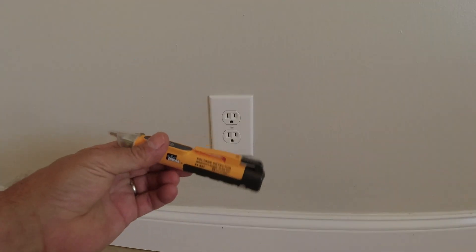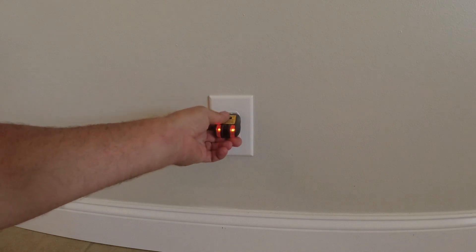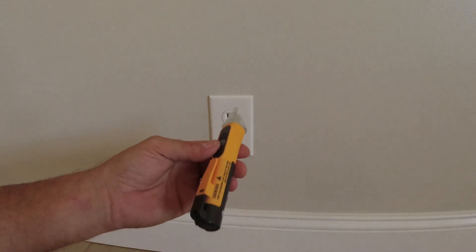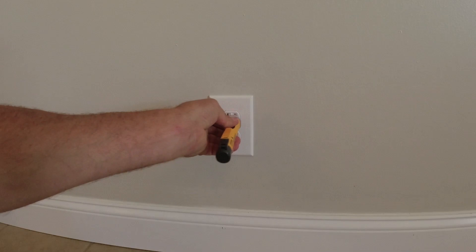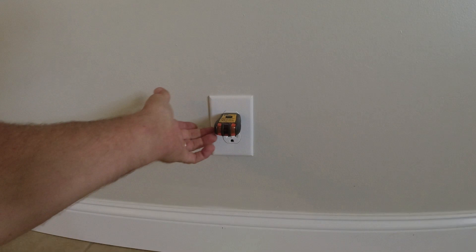Before you get started, safety is important when working with electricity, so you need to make sure your outlet is turned off. You could use a meter, but I like using this non-contact voltage tester because it works on both outlets and switches, and it gives a nice audible alert so I know when the electric is turned off. You just hold it near where the electric is and it will go off. The audible tone tells me when I've hit the right breaker. Now I know this is safe to work on — I'll double-check, and yes, it's dead.